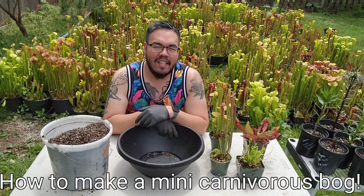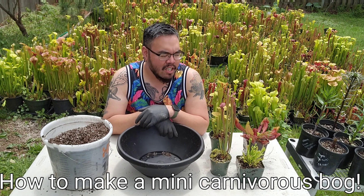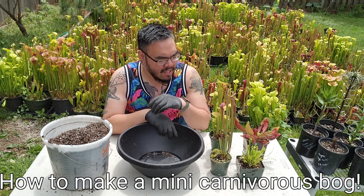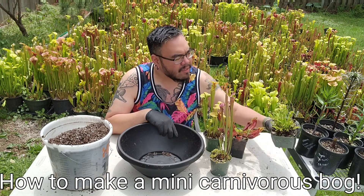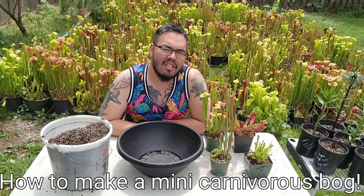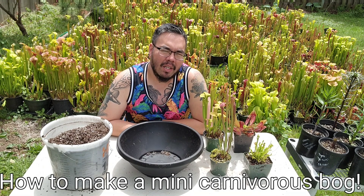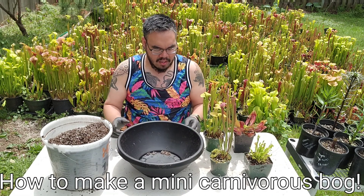This is Nat with The Other Side Nursery. Today we're going to be making a bog planter for carnivorous plants, specifically hardy North American pitcher plants and the Venus flytrap. All these are going to be completely hardy here in zone 8B, which is the Portland general area. They can be a little more sensitive in areas that get colder, but they're completely hardy here. So let's get started.